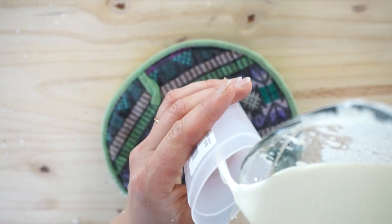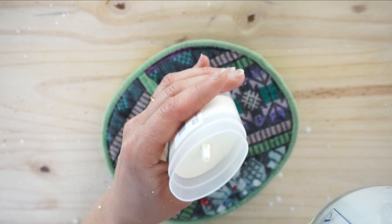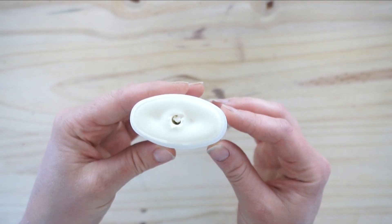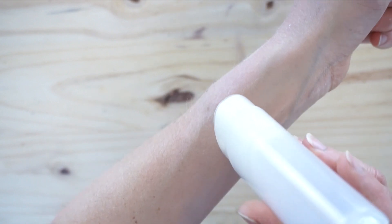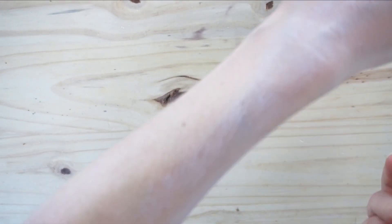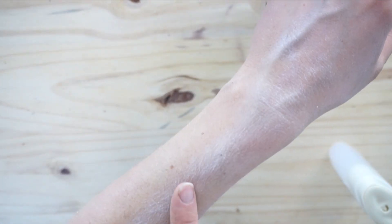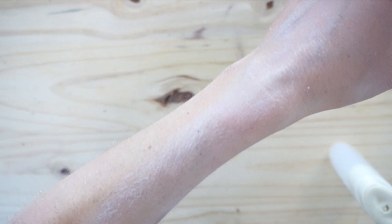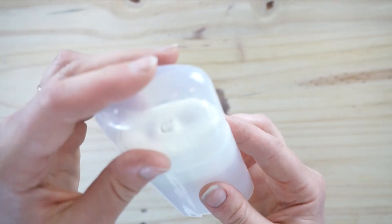Once that's done, pour it into your container of choice and let it harden on the counter. Here you can see it glides on really nicely. It's around 20-plus SPF — if you make it equivalent to the percentage in a natural SPF at that range, it's around a 35, but I don't want to say definitively one way or another.